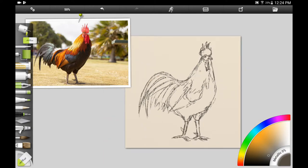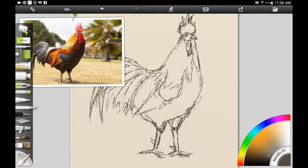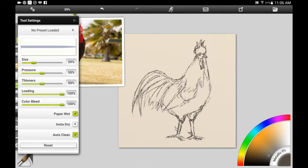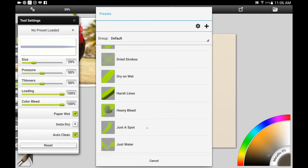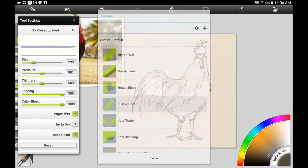I like to use Arches paper traditionally. There's also Canson and other brands. You can use cold press and hot press — cold press watercolor paper is rougher than hot press, and hot press is kind of smooth, so it just depends on what kind of look you want.